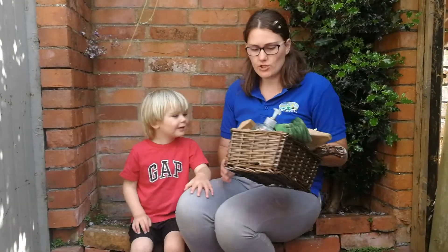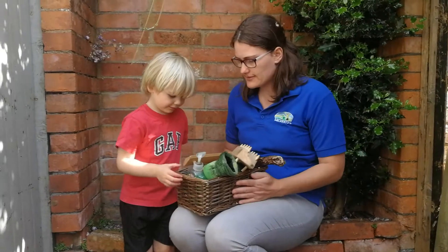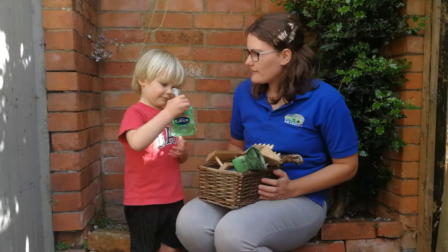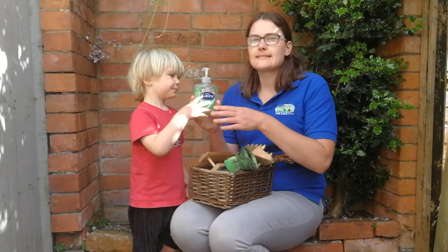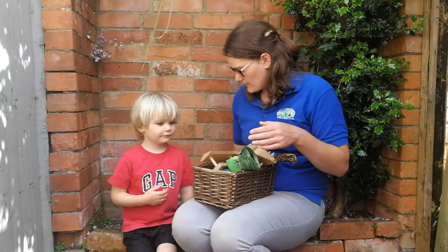So, in our box, Robin, can you choose one thing from our box? What's that one? The ball of snake. So, this is ssssss — soap. Well done.